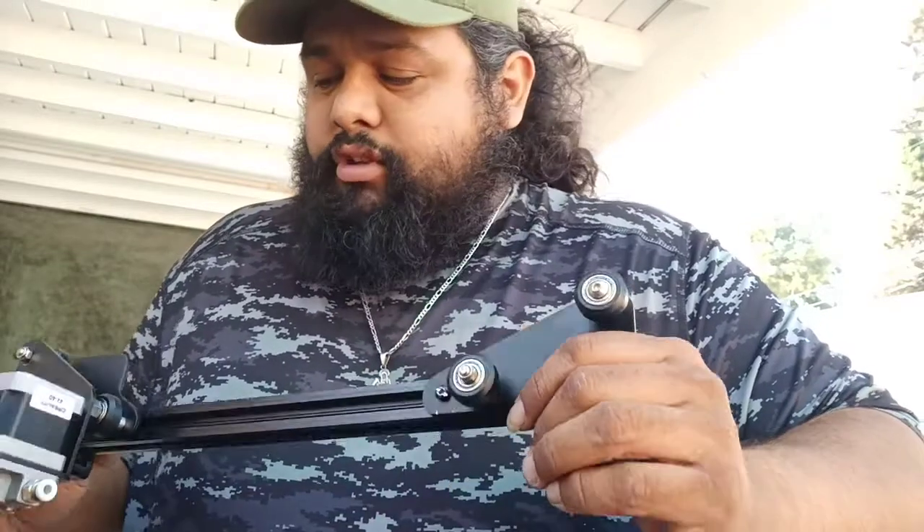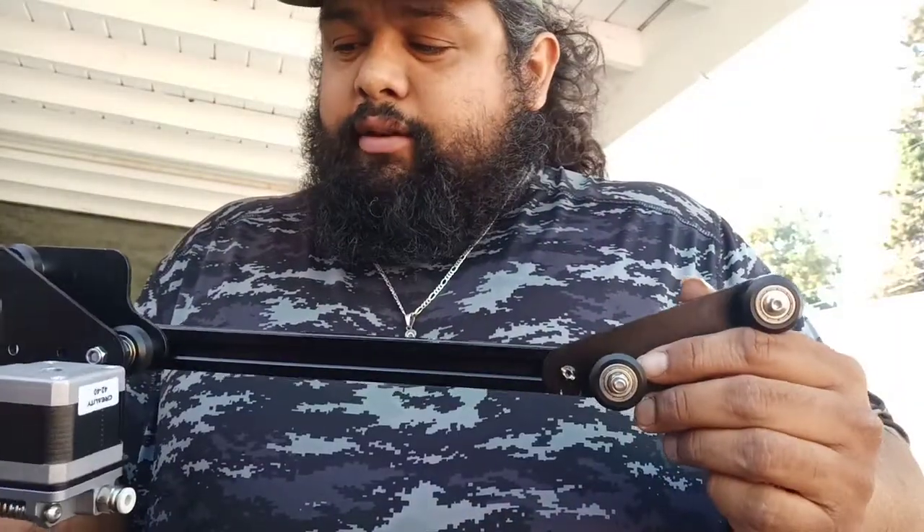How's it going everybody, Joys of Sorrow here, welcome to the Joys of Sorrow channel. Not in a good mood, mainly because the last two weeks I've been trying to assemble an Ender 3 Pro 3D printer. The first time I did it and tried to print something, I had a big failure and I've been trying to figure it out ever since.